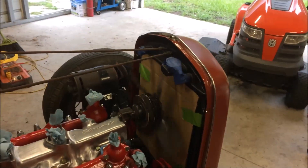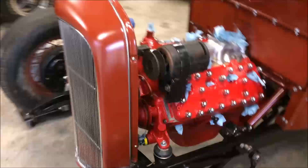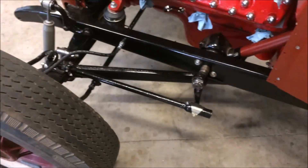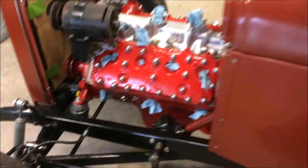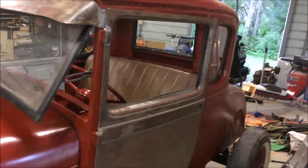The pitman arm and drag link are installed — I think I may have covered that in the other video. The driver's door is on, and also got the floorboards installed.